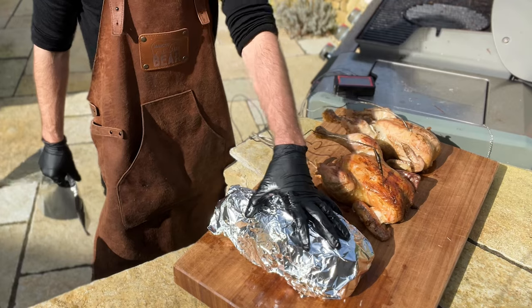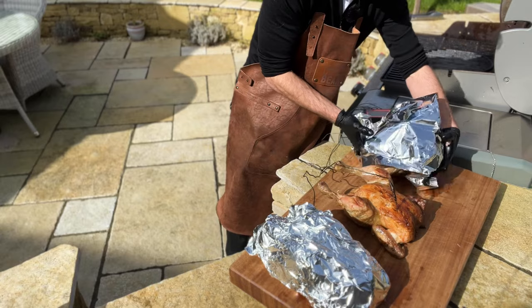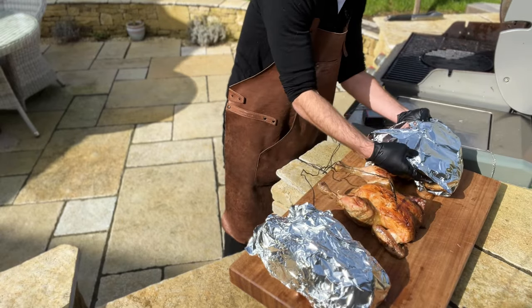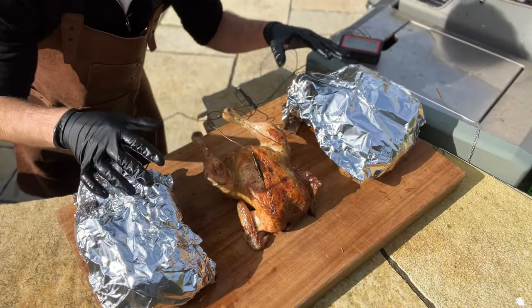This one we're tightly covering in aluminium foil, this one we're going to leave uncovered, and this one we're going to loosely cover, just tenting it with a bit of aluminium foil — wrapping it under so the foil is not really touching much of the chicken. We're going to move them inside and wait until they come down to 60 degrees.